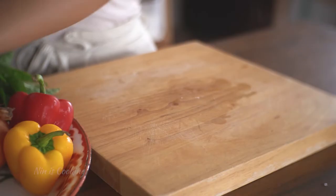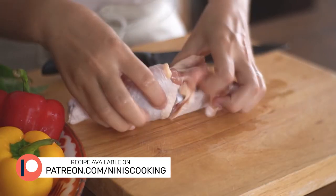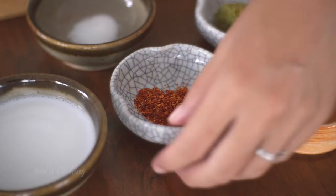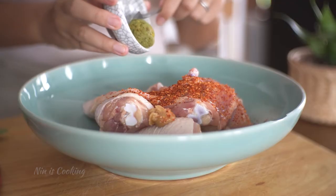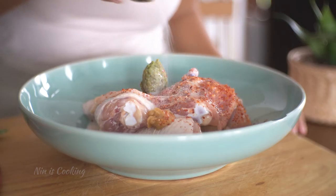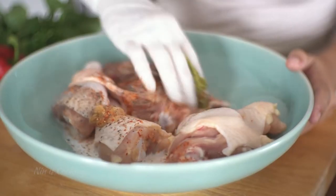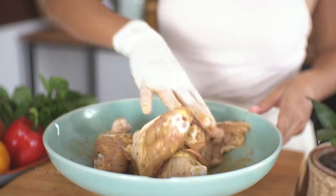I'm going to start by marinating the chicken. I'm using chicken legs and thighs, but you can use chicken breast if you like. After transferring it into a mixing bowl, I will add chili flakes, palm sugar, green curry paste, coconut milk, salt, and black pepper. If you want to know how to make your own Thai green curry paste, I will leave the link in the description. I'm going to use my hand to mix and rub the marinade with the chicken well, then bring it to sit in the fridge for about 30 minutes.